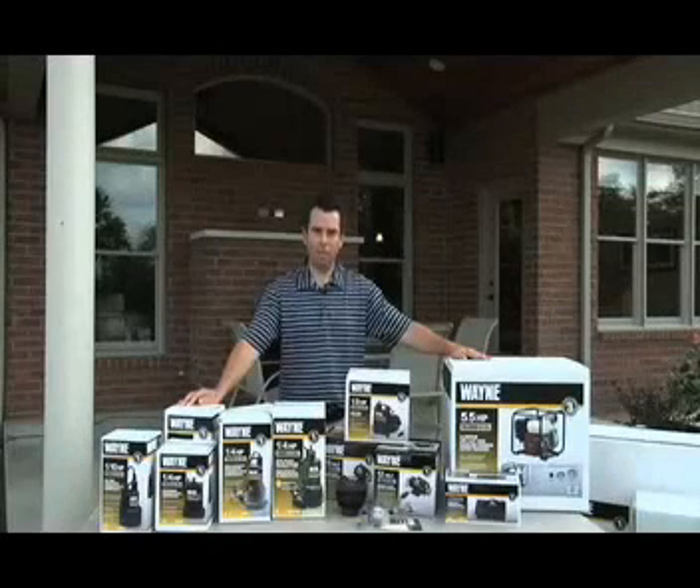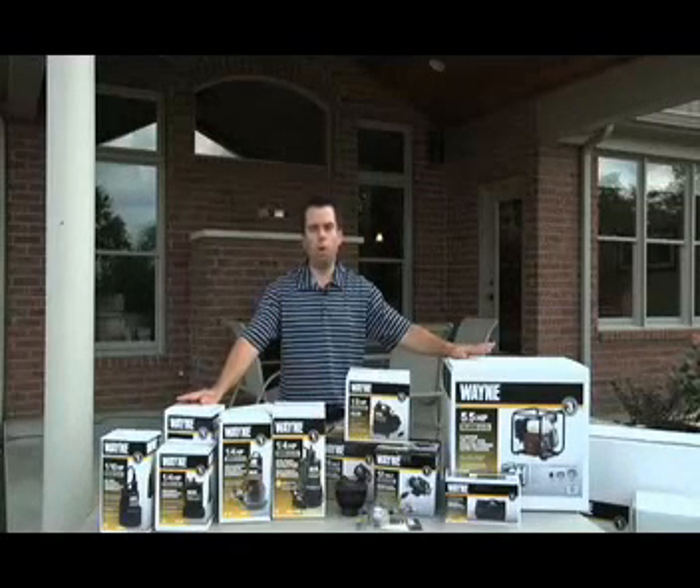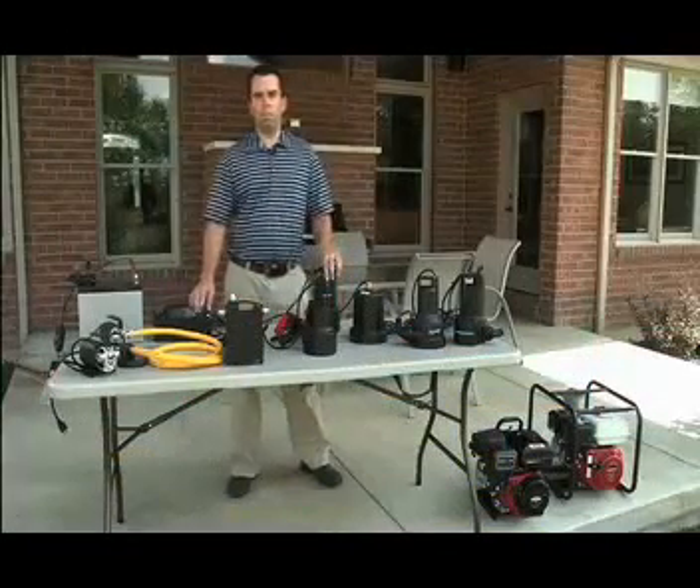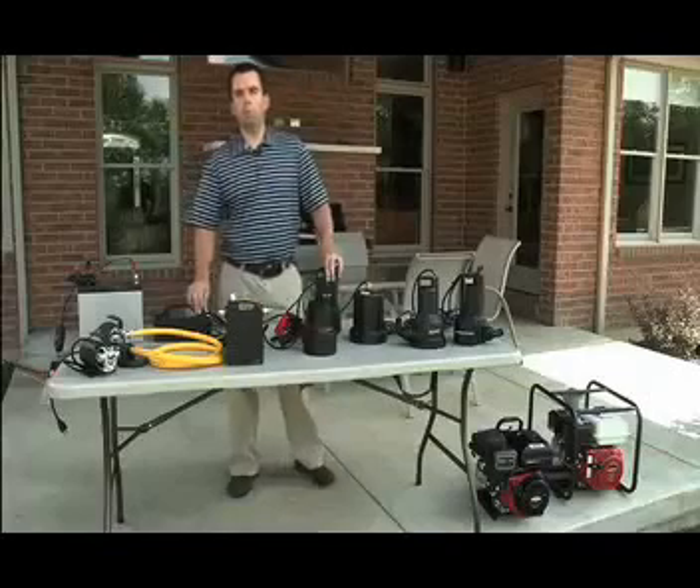We're here to talk about pumps today. I want to show you the wide array of opportunities you have to move water around your home or your farm. There are many options you need to consider to decide which utility pump is right for you.